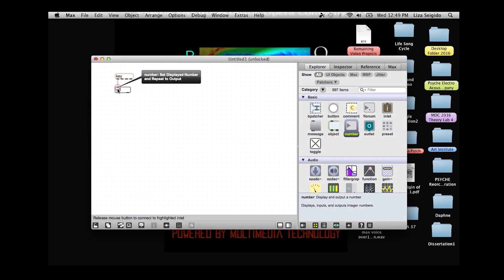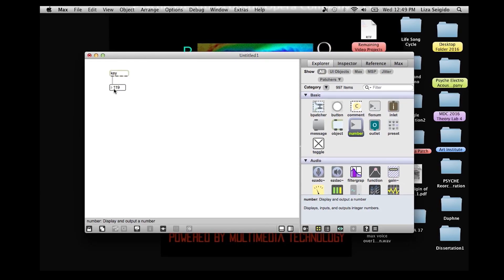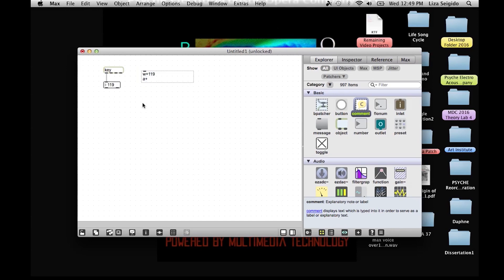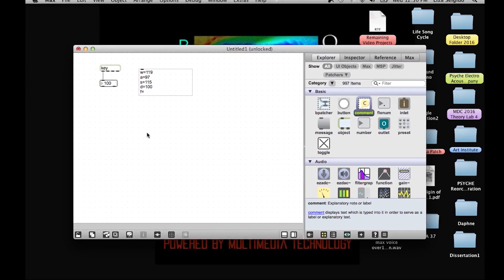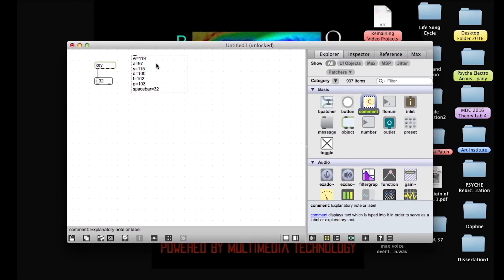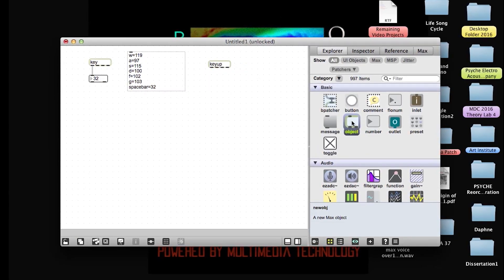Now I need to bring in a number box, and I just drag one over from my palette on the side. I'm going to lock my patch. And when I press the letters that correspond to the Makey Makey inputs that I'm using, you'll see numbers appear in this number box. W is 119. I'm going to record with a comment what the numbers are. I also need another object called KeyUp, which will report when I lift my finger off of the corresponding Makey Makey contacts. So this side will be responsible for the note on messages, and the up side will be responsible for the note off messages.